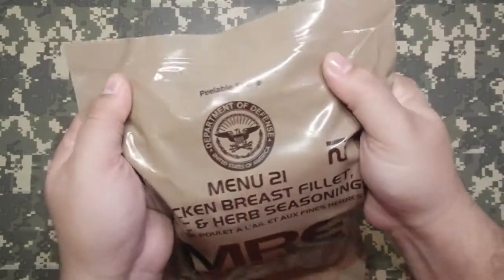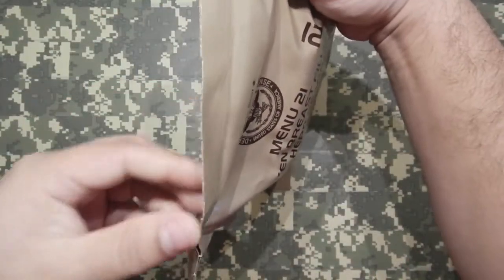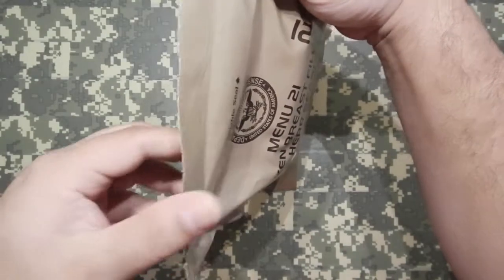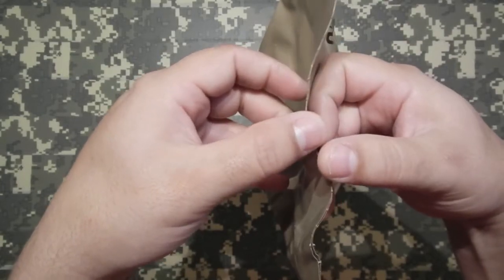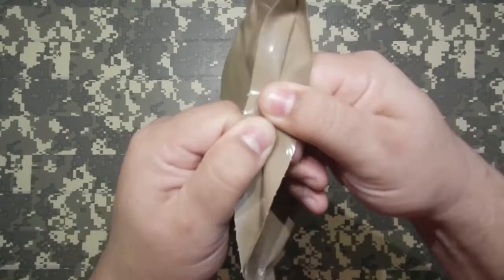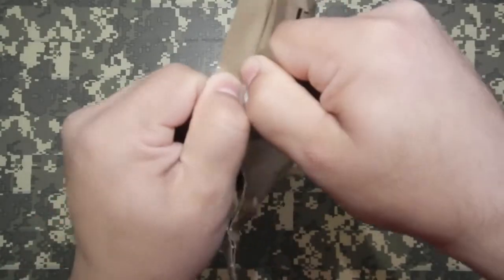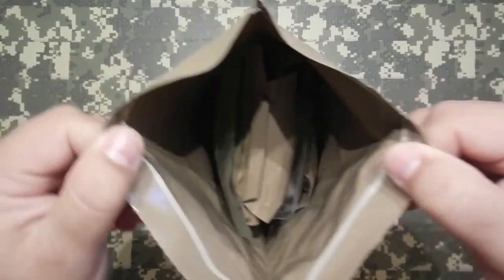Alright, looks like we have a peelable seal. We'll peel that open. Sometimes they peel easy, sometimes they don't. Sometimes they fight, and sometimes they run away. So let's see what we get today. Yeah, this one's fighting. There we go. Looks like we got a bunch of stuff in there.